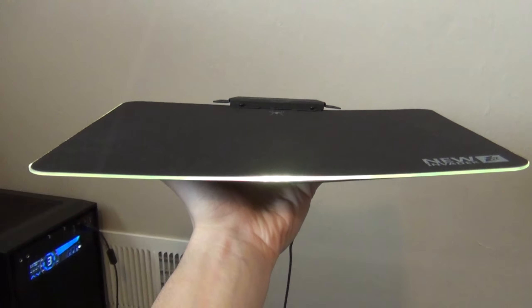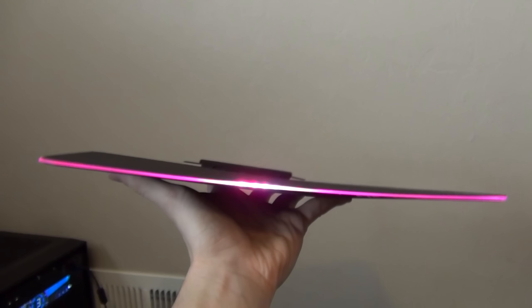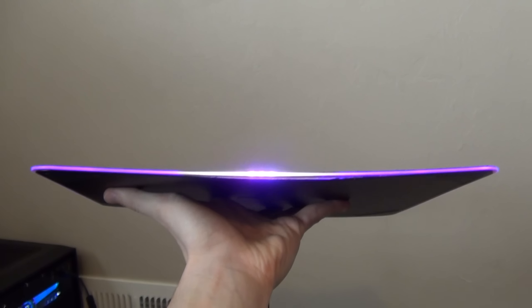My mousepad seemed to get a bit warped in shipping. Now, I don't know if this is a normal problem, but from all the reviews that I was able to read, I'm the only person that this has actually happened to. It was worth noting, though — just so you know, if you get this mousepad, this probably won't happen to you.